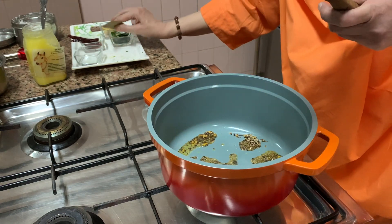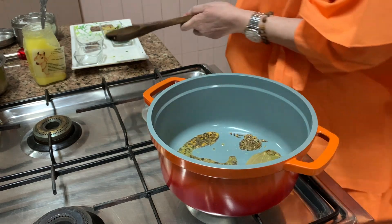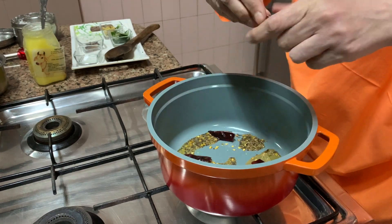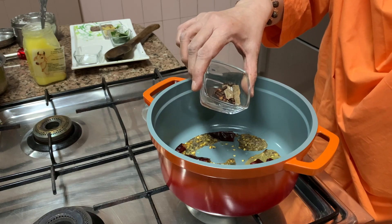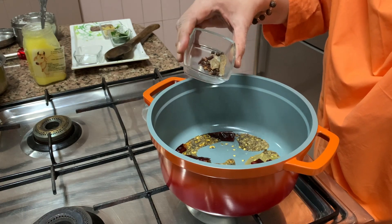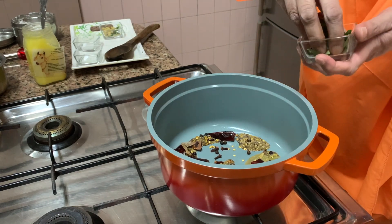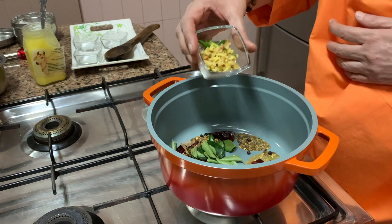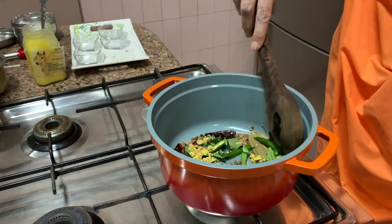With this you add tej patta, red chilies — I will break them and add. Three red chilies. Then the khada masala: rai, black pepper, cloves, and cinnamon, dal chini, long, kali mirch. Put the flame on slow, otherwise everything will burn. Add lots of kadi patta, curry leaves. Add ginger and green chilies, chopped. See how much masala they put in it. And hing.